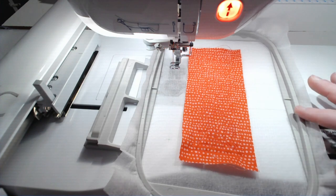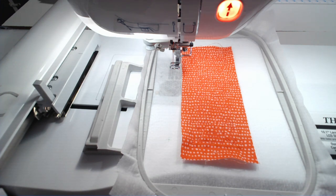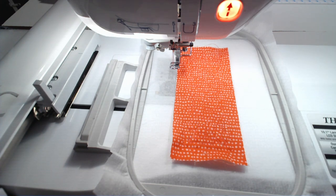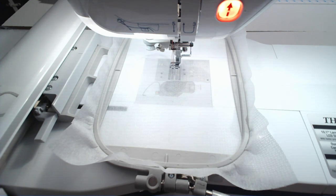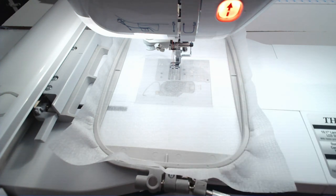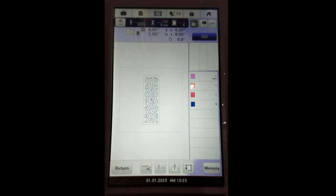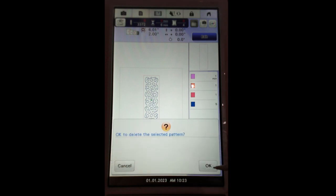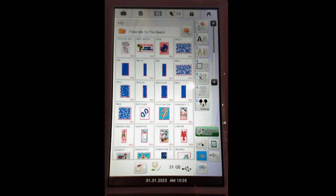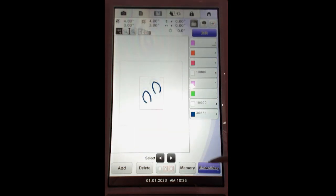Now that we've got our embroidery rhythm down, take this out of the hoop and put a brand new piece of poly no-show mesh stabilizer in. We're going to work on block 12. You could use your 4x4 hoop, but I'm going to continue using the 5x7 because it's easier to see. Meet me back at the machine. We're back — poly no-show mesh stabilizer in the hoop, bobbin thread below. Let's go to the screen and load the design. Click okay, go to the home button to clear memory, then embroidery, flash drive, 'Take Me to the Beach' folder, and find flip-flops. Click set, then click embroidery.